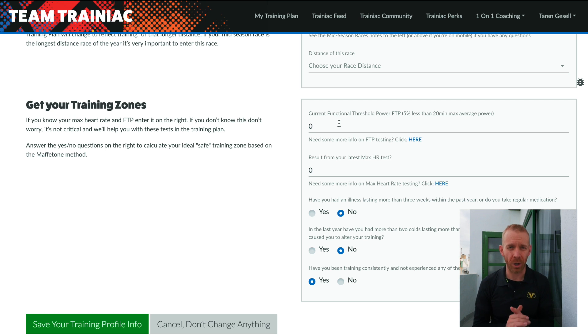The first entry that you've got to put in — you don't have to if you don't have a power meter, but if you do — I will link to a video right up here for a guided FTP test. If you know that, just enter it. I know that mine is 285.